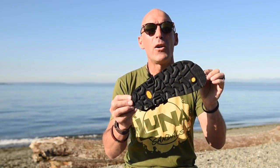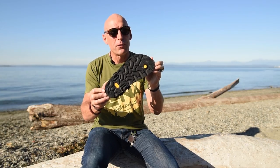The Mono 2.0 also features a versatile and durable tread design only found on Lunas. It's perfect for trails, casual use, or a mixture of everything.